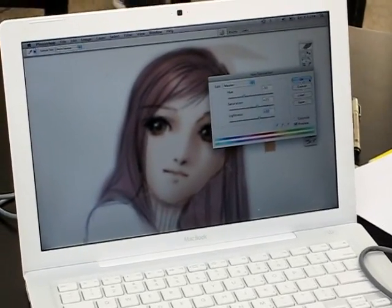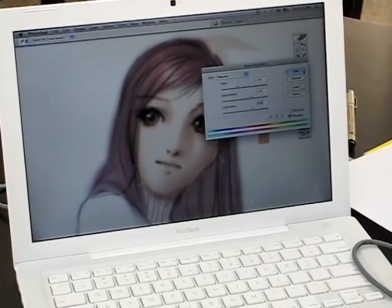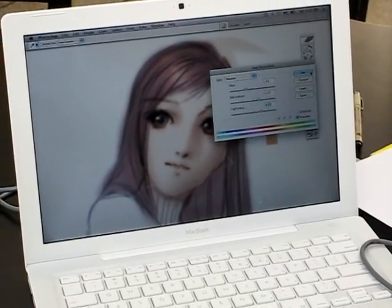I'm basically not necessarily married to the first color I put down, because my problem right now is I don't really know how public it is.